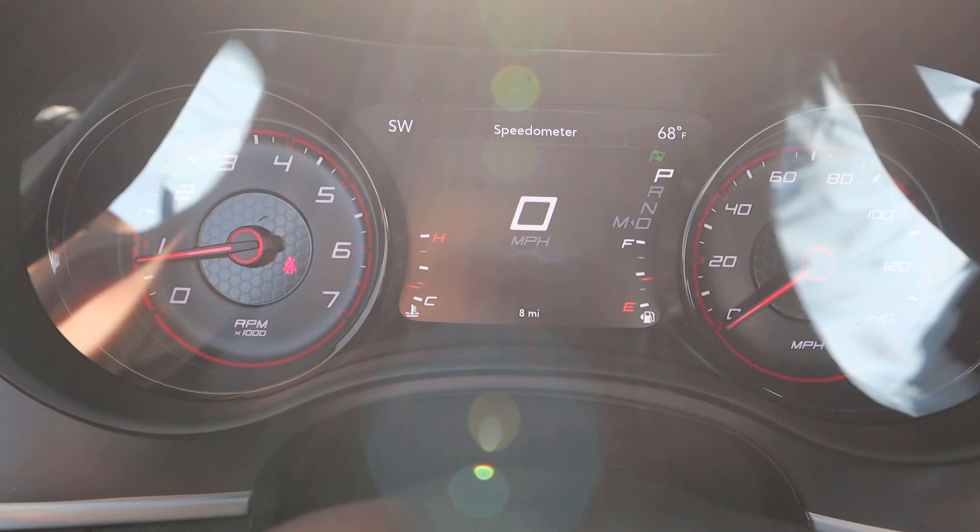Here is the infotainment system. When you pop it into reverse, you've got trajectory lines that turn with the steering — camera resolution is pretty solid. Moving to the rest of the infotainment system: dual zone climate, heated seats, and a heated steering wheel for the front. Response time on the screen is fantastic and easy to use. If we press the super track pack button, notice we have launch control, which is pretty cool — tuned to RPMs. Your drive mode setup lets you change between sport and normal mode, and then the performance pages will show real-time horsepower and torque.